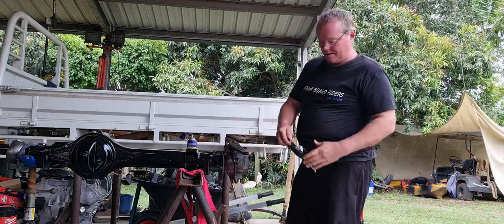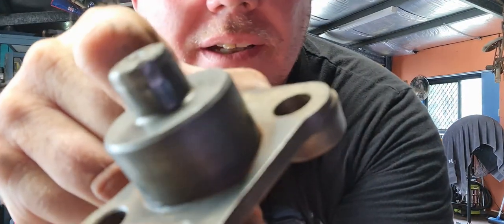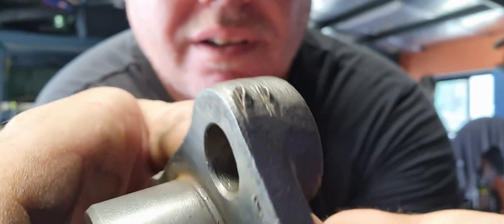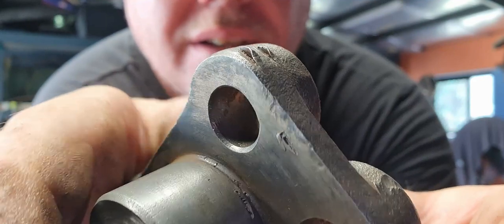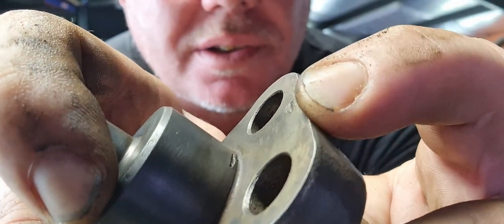That's amazing what you find when you start cleaning stuff up. Check this out — if you can see that, someone's taken a grinder to that surface, and chisel marks too. See that bow there? It's not going to shim properly because you've got a chunk of metal sitting under the shim.